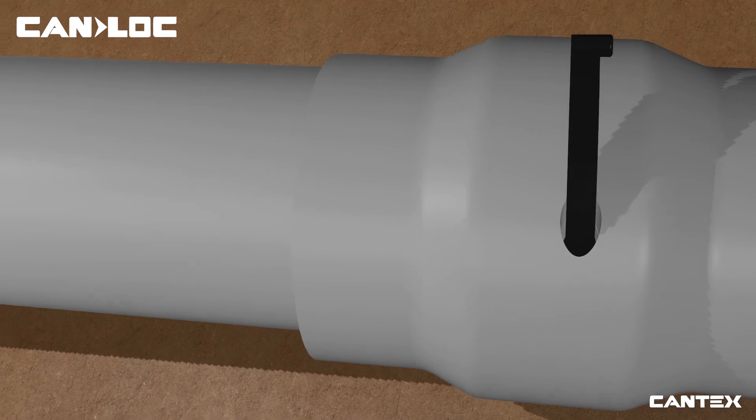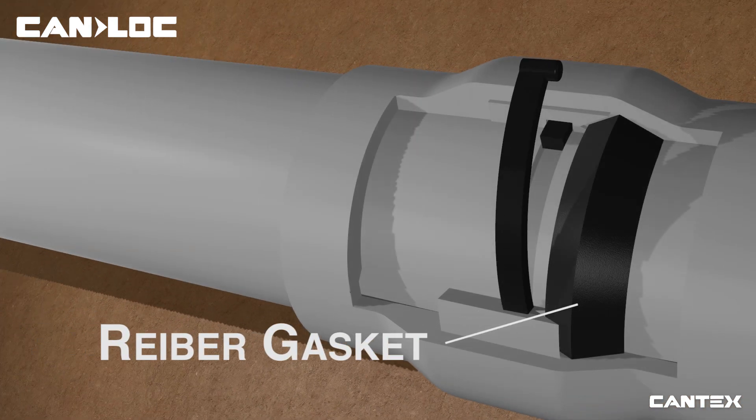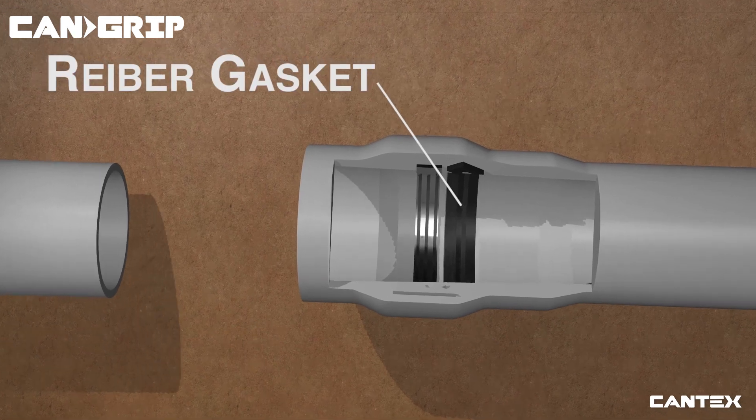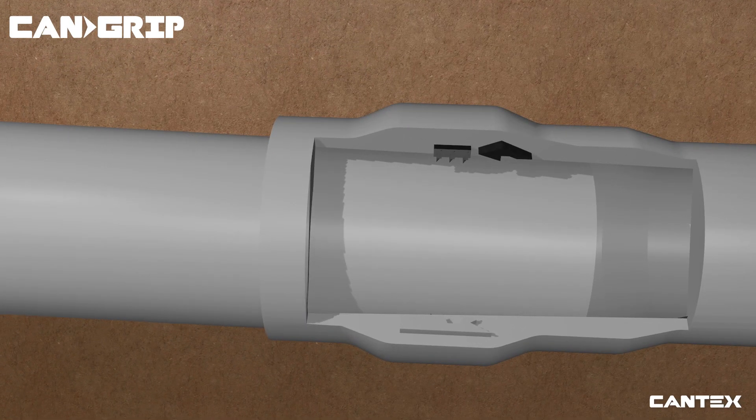Since both CanLock and CanGrip contain patented state-of-the-art pre-lubricated REBR gaskets, they provide the best watertight seal in the industry. And in-factory pre-lubrication means no additional on-site lubrication step.